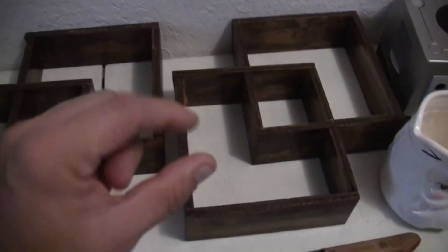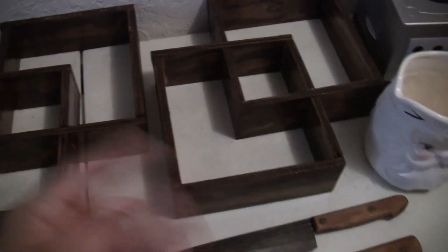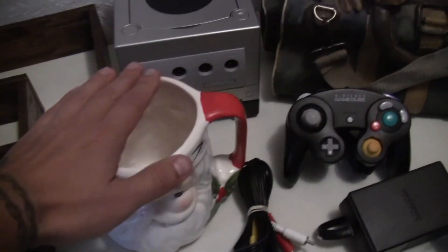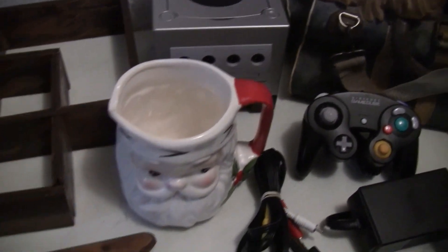Look at these two wall mount type of decorative boxes. Nice little Christmas mug — as you can see by the size, pretty large.